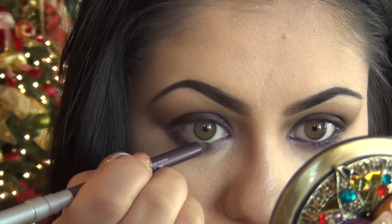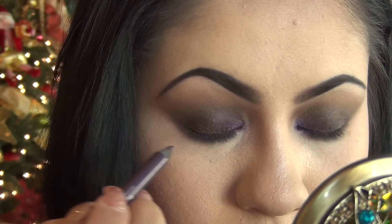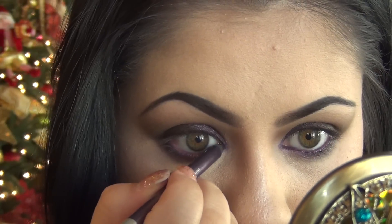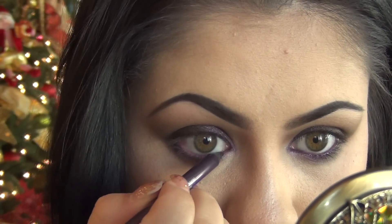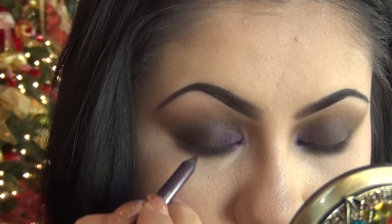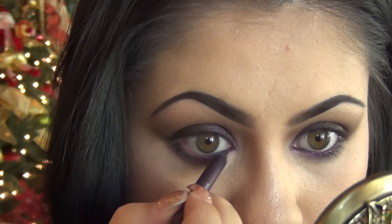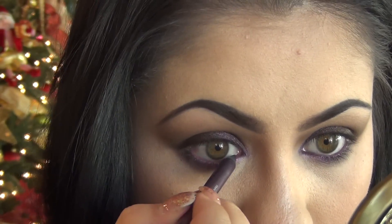On my waterline, I'm applying a purple eyeliner by Urban Decay — I just took the brightest purple I could find and I'm applying a generous amount right on my waterline. I just love the purple; it's been driving me crazy lately. Go ahead and get in between the lashes so that when you apply your mascara and lashes, everything looks good.